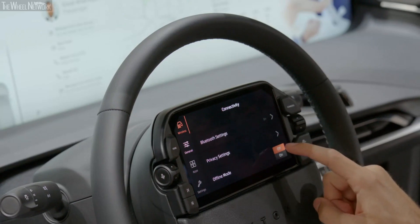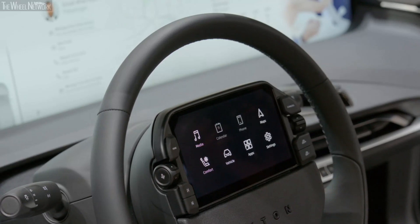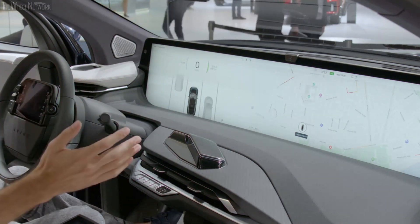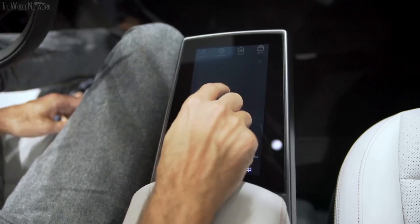I can also go here and choose offline mode if I'm concerned about my privacy. I'm going to come back to the home screen and launch maps in full screen, which is now taking up two-thirds of the shared experience display. I can control that either via the driver tablet here or the co-driver tablet here.